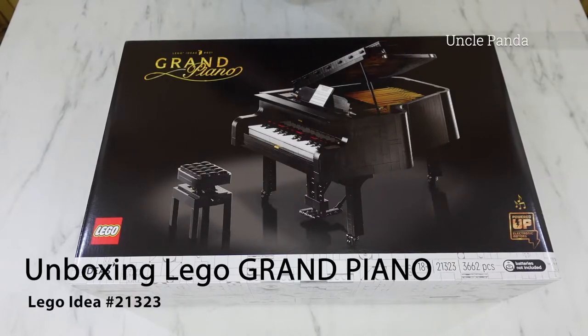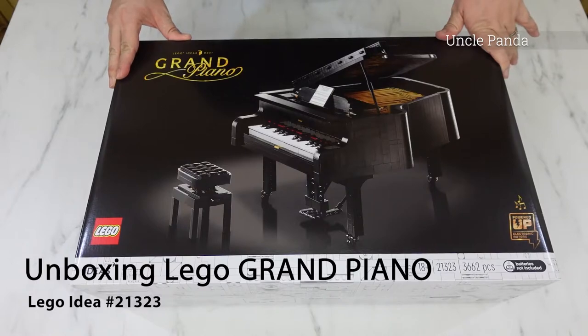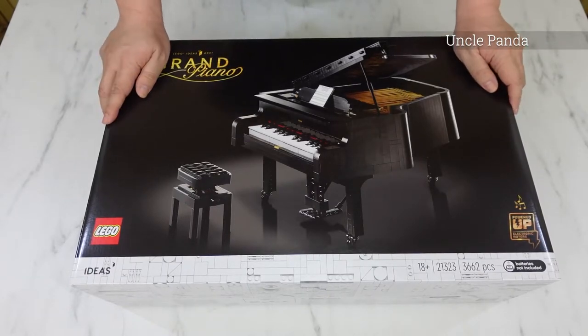Hello everyone! Today we'll be unboxing the new Lego Grand Piano. This is a Lego Ideas set. At first, I wasn't quite interested in this piano — I thought it's just a mock-up of a grand piano. But after watching the trailer of this product, it got me very excited.